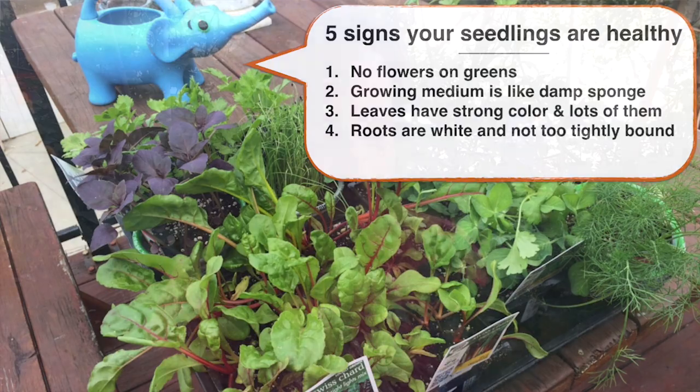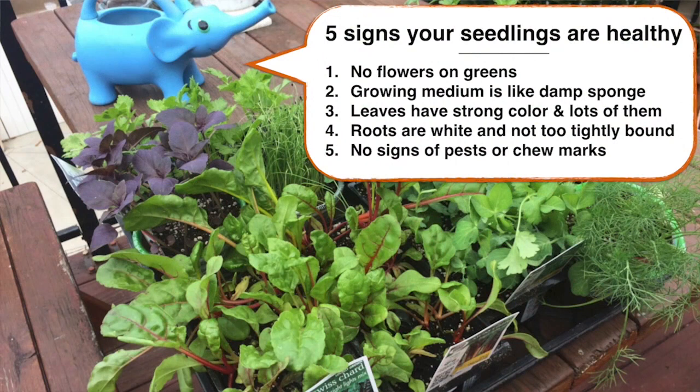The fifth and final thing I look for is any pests. Is anything eating the leaves? Are there any caterpillars or aphids? Pests can be a sign that the plant is stressed and hasn't been taken care of very well, which can lead to problems down the line. So those are the five things I look for in healthy seedlings before I bring them back to my garden.